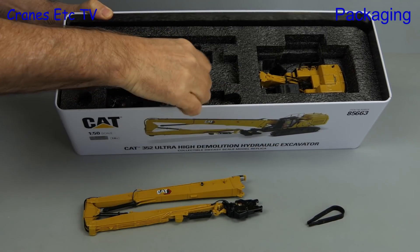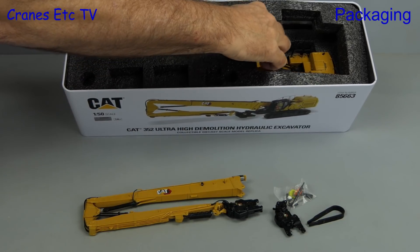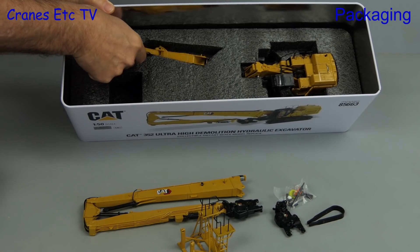First out is the demolition boom and next out is a small pair of plastic tweezers. That's followed by a bag of parts, and then we have a second demolition tool. We need to dig deep to get the rest of the model out, and the first part that follows is a stand for the booms. Then we have the excavator boom and that's followed by the machine itself.